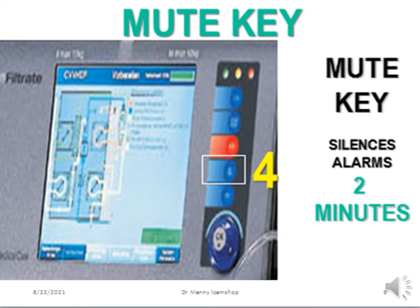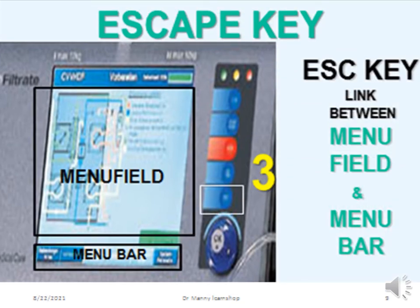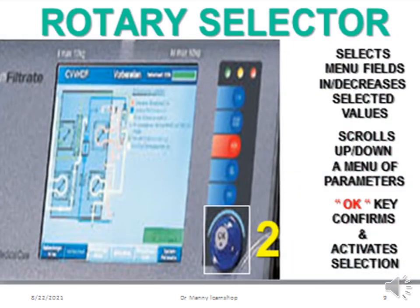The mute key silences all alarms for two minutes. The escape key is a link between your menu field and your menu bar. The menu bar is at the bottom of the screen and tells you what you can do; the menu field tells you what you're actually doing. The rotary selector is a dial that allows you to select menu fields, decrease selected values, and scroll up and down during the menu. If you want to confirm anything, you press the OK key to activate the selection — it's a fast way to navigate through the screen. It's not touch screen.